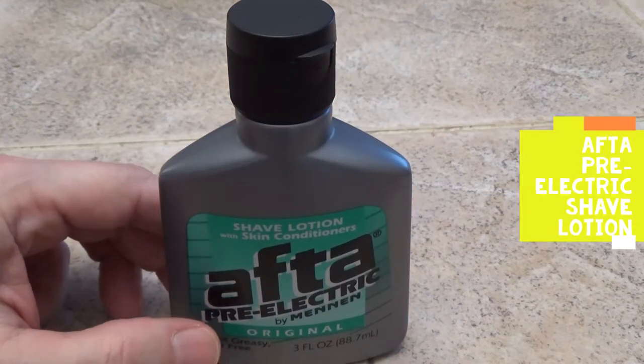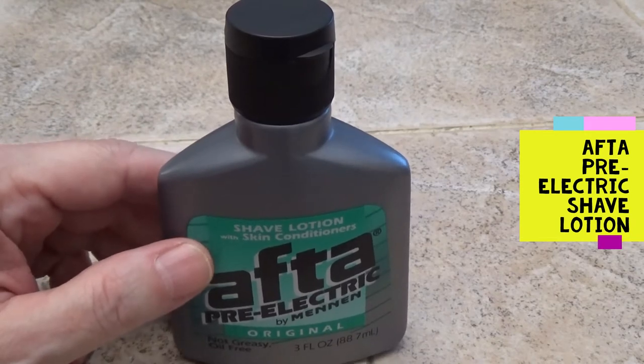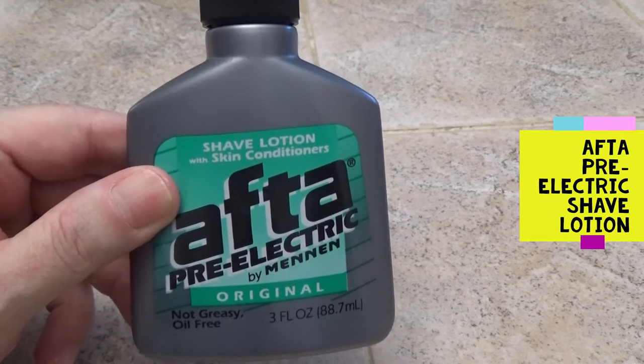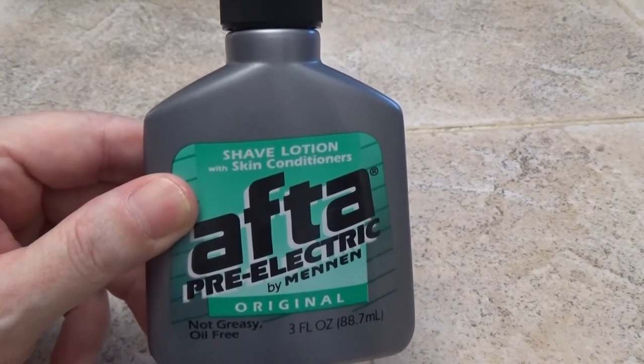Hey folks, welcome back. Today I wanted to tell you about an excellent product that I've been using with my electric razor for shaving — After Pre Electric Shave Lotion. Before we get to the After, I just wanted to